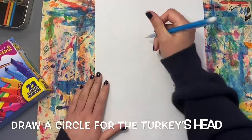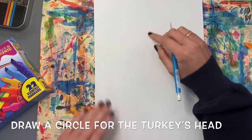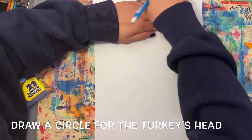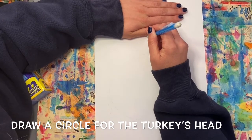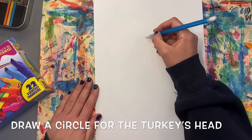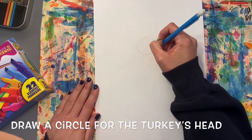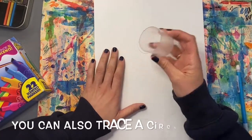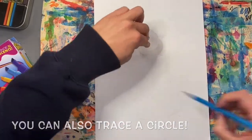To start, we're going to draw a small circle for the turkey's head. We're going to draw this about a hand space down from the top of our paper. Put your hand at the top and put a little dot there so you know about where your circle should start. Draw a circle that's not too small or not too big — remember, this is just the turkey's head shape. You could also find a small circle to trace for this step if that's easier for you.